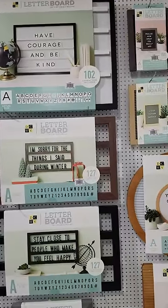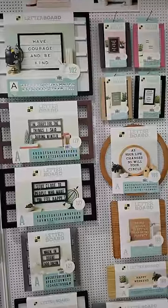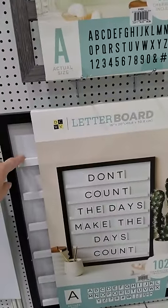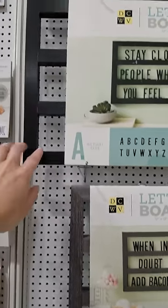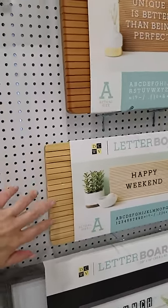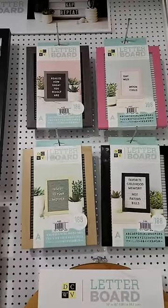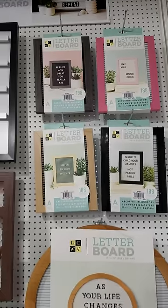Another thing I'm really excited about are these letter boards, also from Your Memory Keepers — well, actually Die Cuts with a View. Look at all of the different variations and different types of boards that you can have. There are some boards that look a little bit different, and then there's one that's similar but doesn't have a back. There's another one like that at the top. And you have these wooden boards that are actual raw wood. I really like this one that's a circle — it's very different. I love these little ones, they're super cute as well. I can see using one myself on my desk just for fun. Lots of cute stuff here.